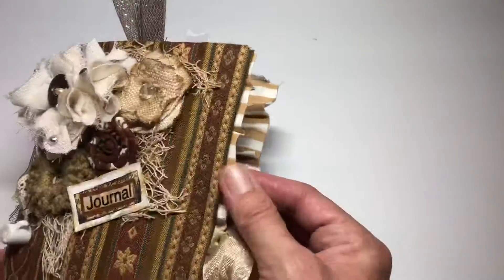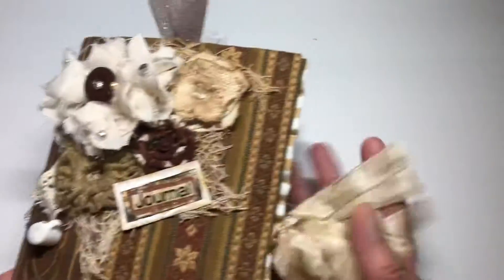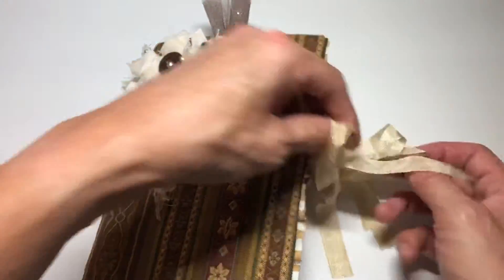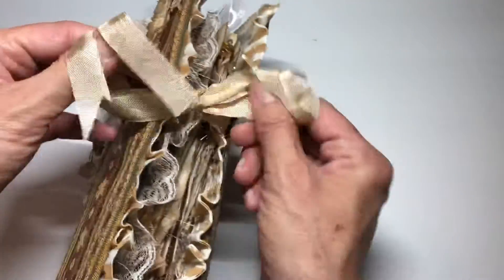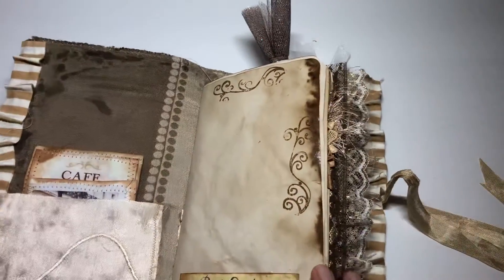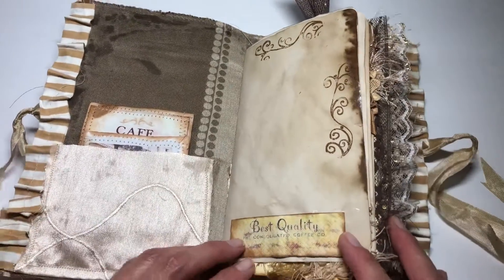The little ruffle trim reminded me of, you know, latte or cappuccino or whatever. So this is for the coffee lovers, and I am definitely one of those. I did do the seam binding closure and then it is a single signature, but there's 50 pages in here, so it is still quite chunky.